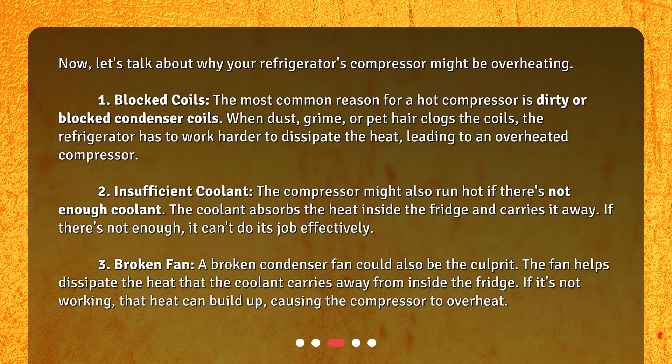Why is my refrigerator compressor overheating? Let's talk about why. First: blocked coils. The most common reason for a hot compressor is dirty or blocked condenser coils. When dust, grime, or pet hair clogs the coils, the refrigerator has to work harder to dissipate the heat, leading to an overheated compressor.